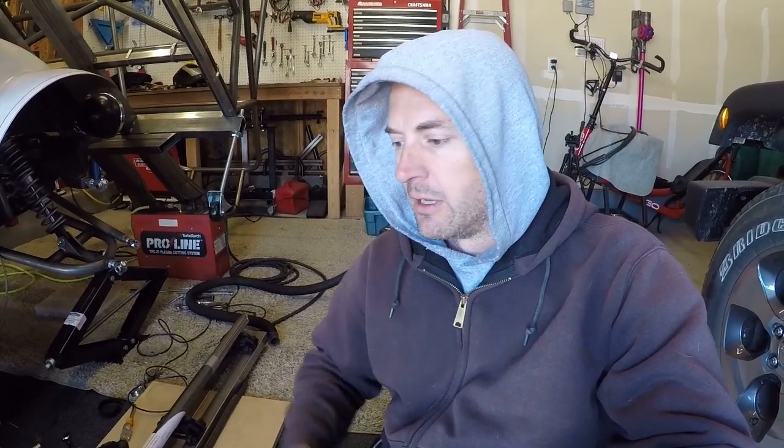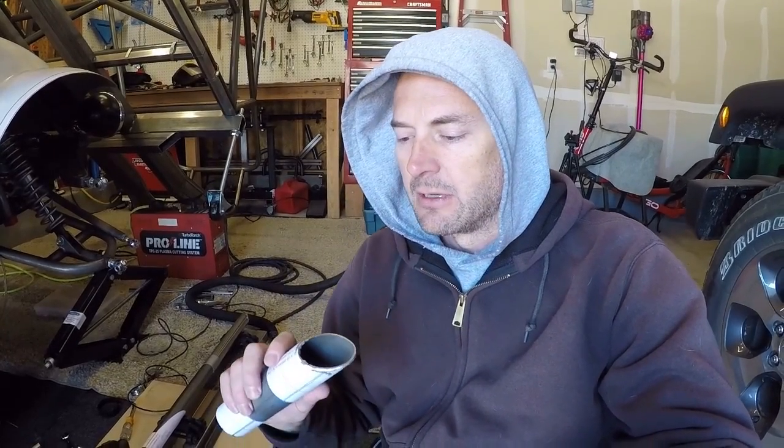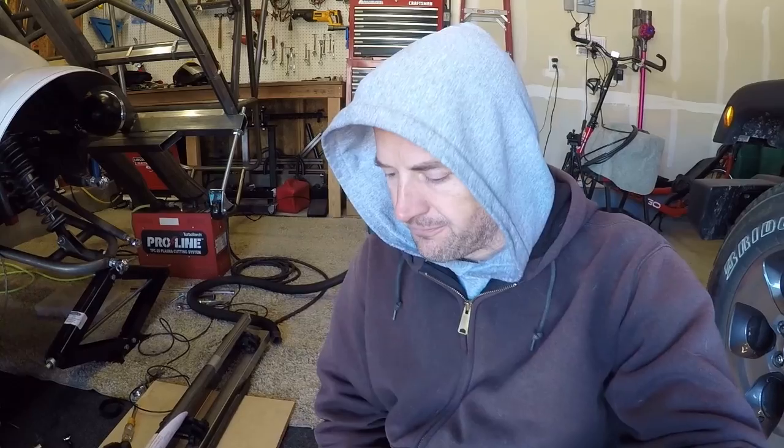In future videos you'll probably see me set this up in a more permanent area where I can just walk up, hook up the vacuum cleaner, and start notching away — I think it's going to work out pretty well. I've got this funky piece set up in here, so let's see how it works on that, and then I'll show you me cutting some of the other pieces so you can see how the whole setup works.